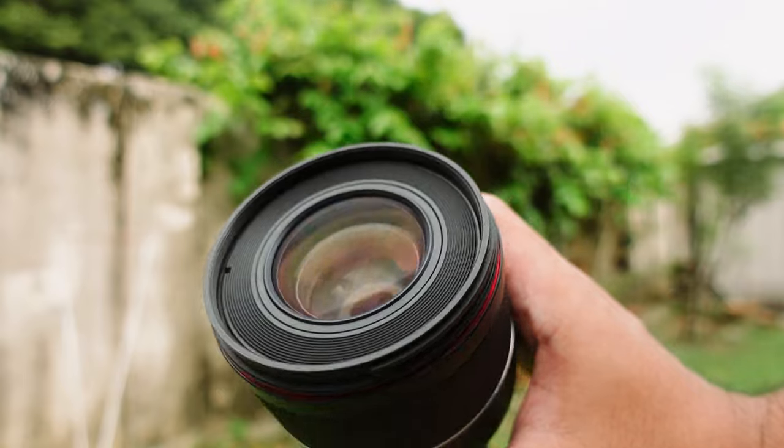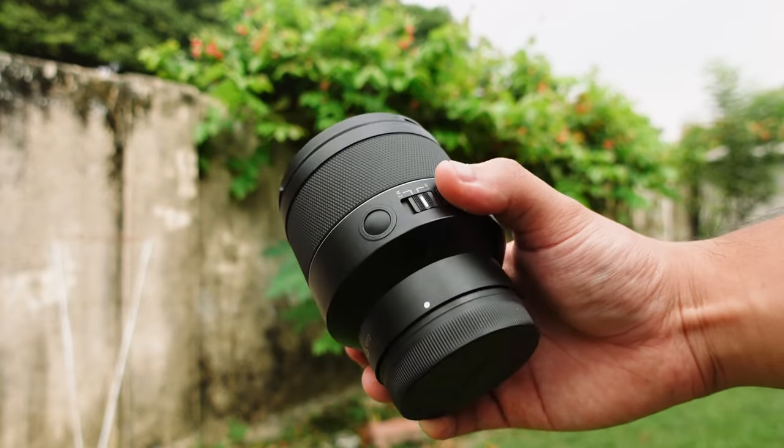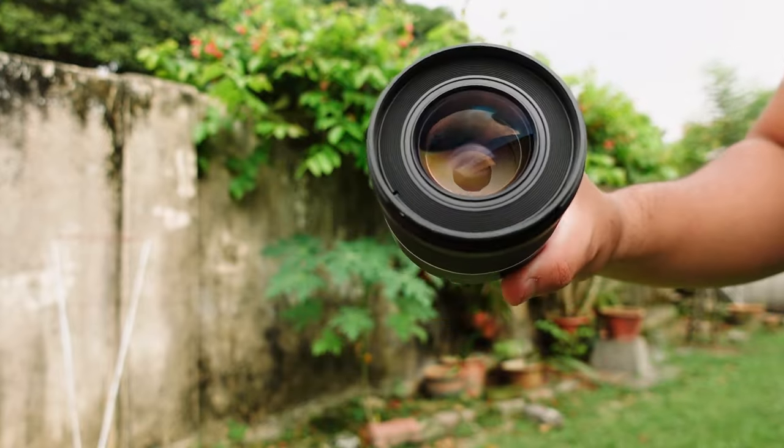The second thing every beginner should have is a prime lens. My personal recommendation is to skip the kit lens and just get a prime lens. A prime lens is a lens with a fixed focal length — it cannot zoom — but prime lenses are generally built better and open up to a wider aperture.